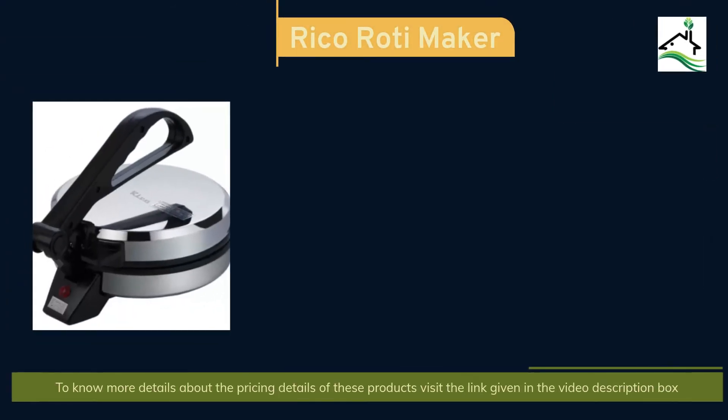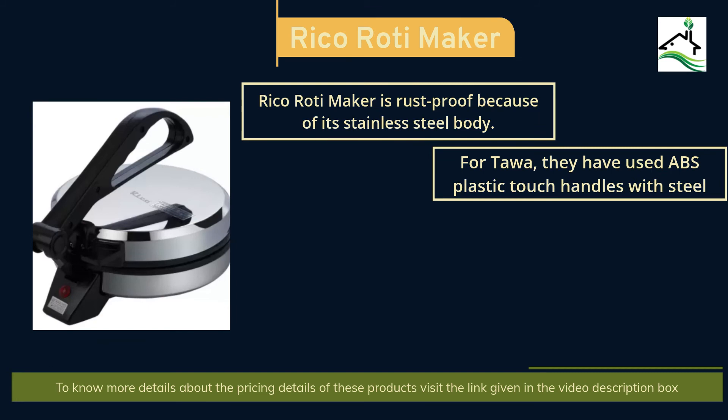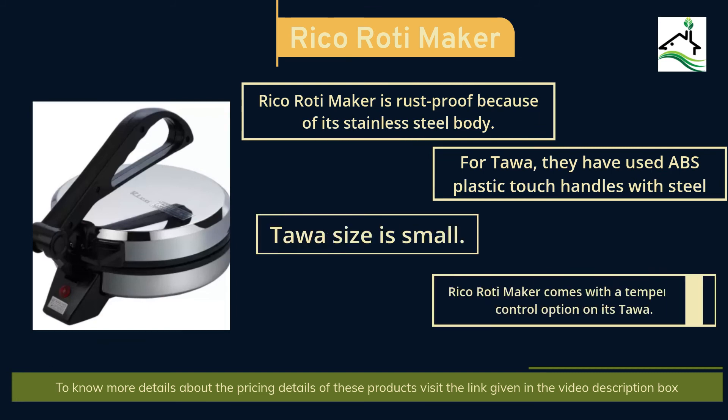The final product in our list is the Ryko Roti Maker. It is rust-proof because of its stainless steel body. For the Tawa, they have used plastic touch handles with steel. The Tawa size is small. The Ryko Roti Maker comes with a temperature control option on its Tawa. Visit the link in the video description box for more pricing details.